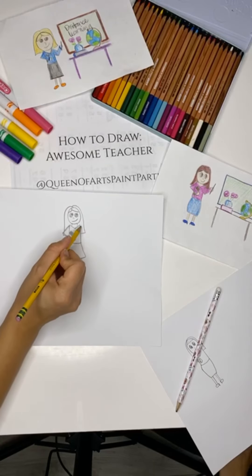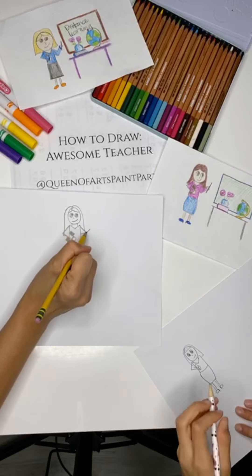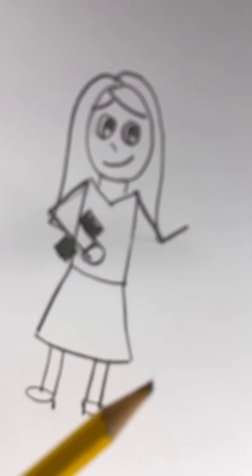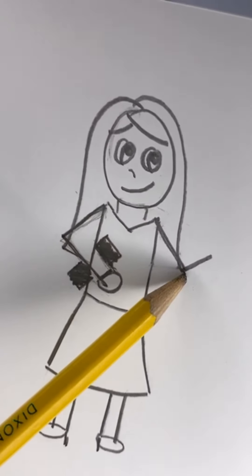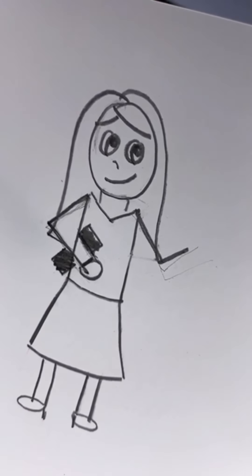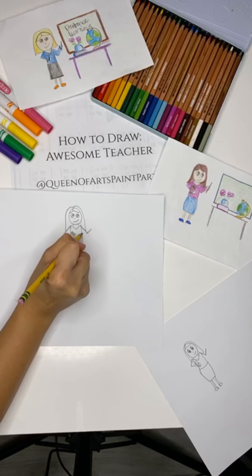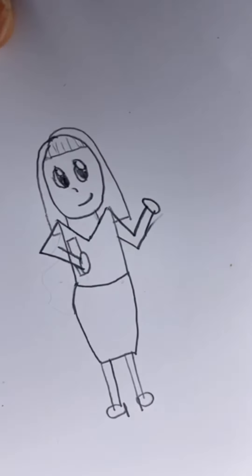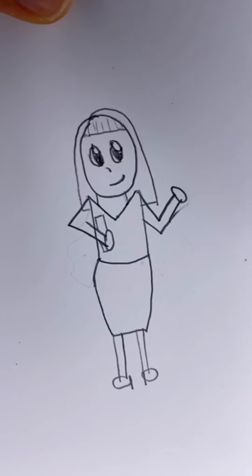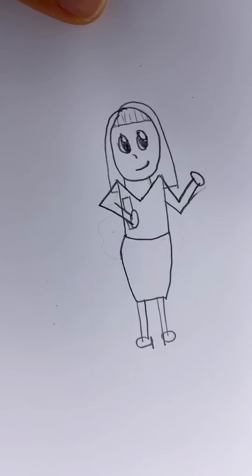The other side is the same thing — you're going to be going on the side, but you're going to be going a V and up. I'm going to erase this little hair so you can see. But your other arm, your teacher's arm, should be going down and up. The arms could be the trickiest part, but just do your best. Have fun and just keep on practicing — that's the most important.